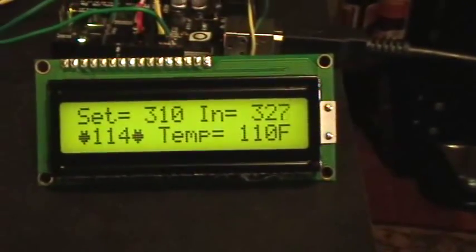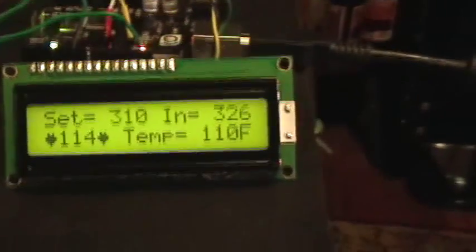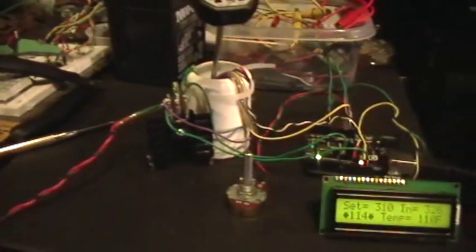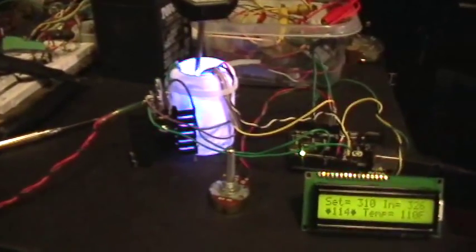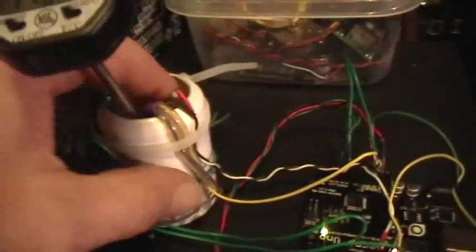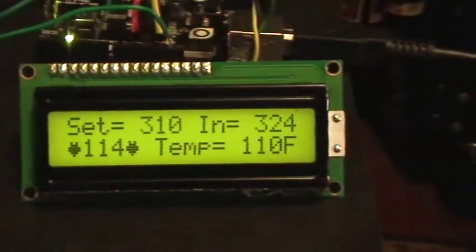It looks like it cooled past the desired temperature, and now it's starting to warm back up. This is the set point temperature here, and this is the actual temperature inside the jug. I can see the lights coming on, so it's heating. With that small amount of water in there, it hasn't yet settled down to a stable temperature, and that's part of what I'm trying to do here — see where and how it does stabilize.